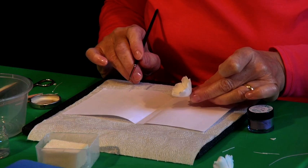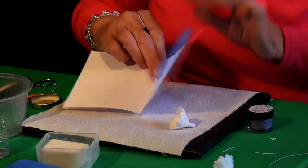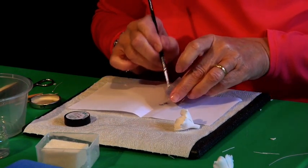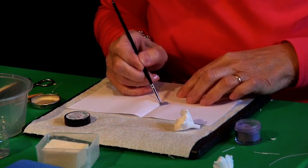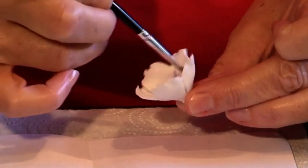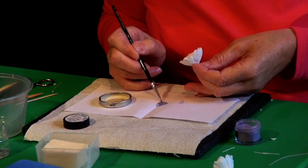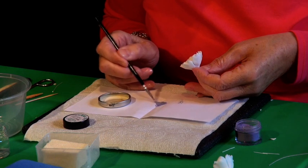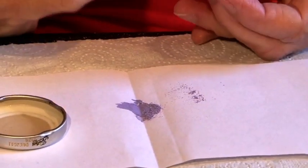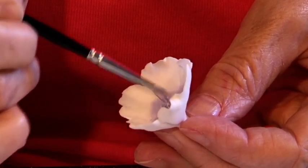I'm going to show you how to dust and colour the stamens of the blossom. As always when using dust, I've taken a piece of paper folded in half so we don't get colour everywhere. Just mash it down so all the lumps are gone, then lightly dust around the centre. For the stamens, take a little bit of powder and add a little bit of water — water's fine — and just paint the stamens. You can do them a different colour if you wish: a darker colour, silver or gold.